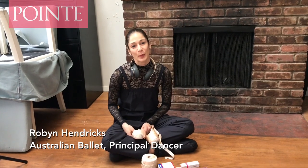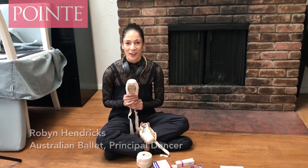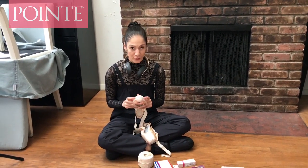Hi, I'm Robin Hendricks and I'm a principal artist with the Australian Ballet. I'm just going to show you how I prepare my shoes with the darning at the front here.